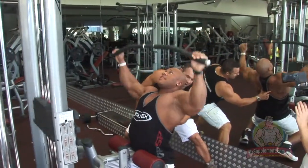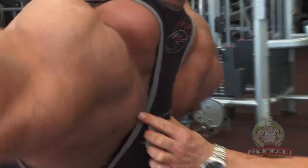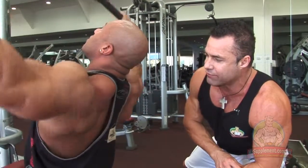You can see here folks from the back, Phil's getting that scapular retraction there. That's what he's talking about — pulling with the back and not the biceps. You've got to do this to activate the back. Look at his back working. He's in great shape folks, six months out of the Mr. Olympia — amazing condition, Phil.